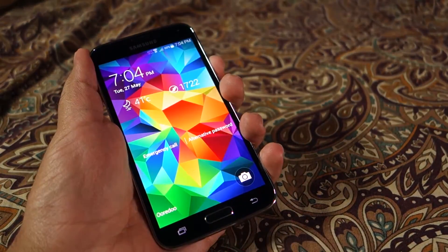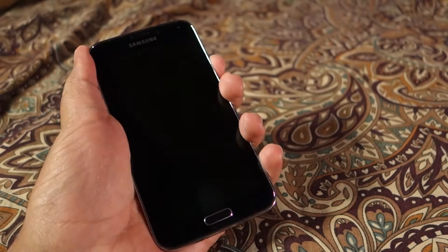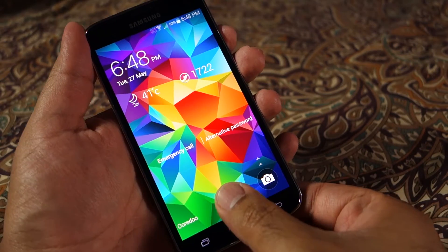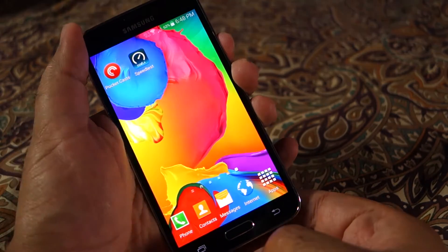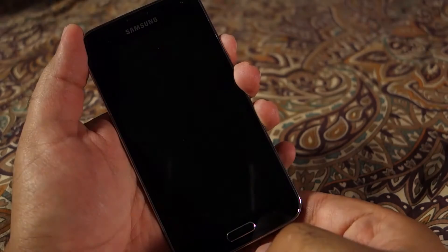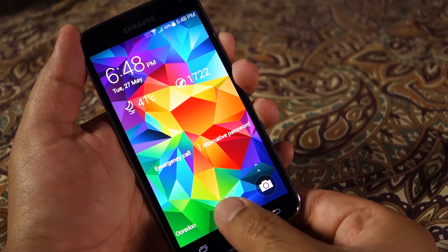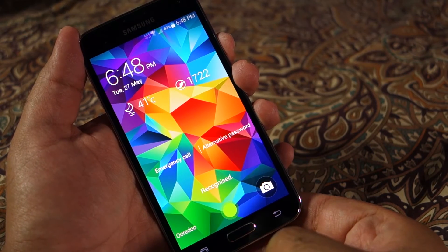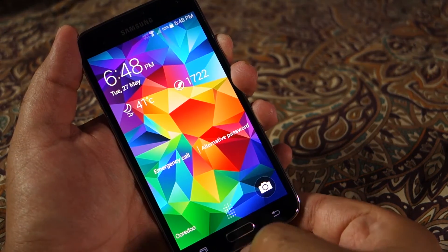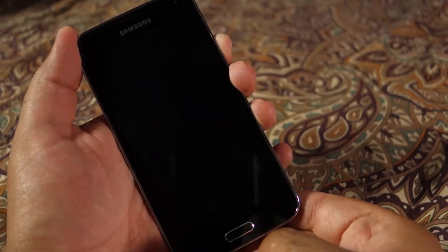As you can see, I have already done the unlock more than 10 times and the result was 100% accurate. The same is true if I use the right thumb — I can keep on unlocking the device. It's all about training the sensor properly and making good contact with it when unlocking.